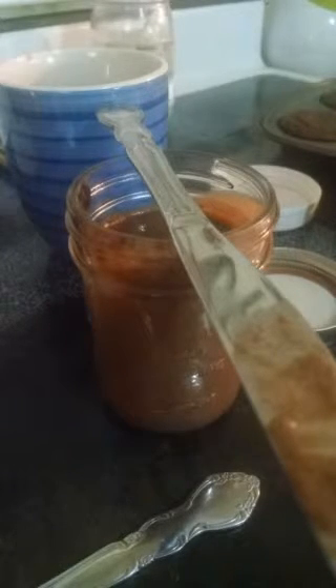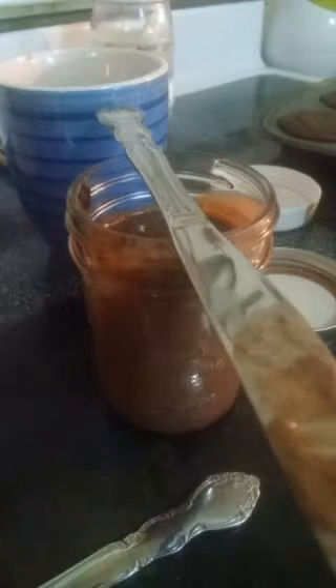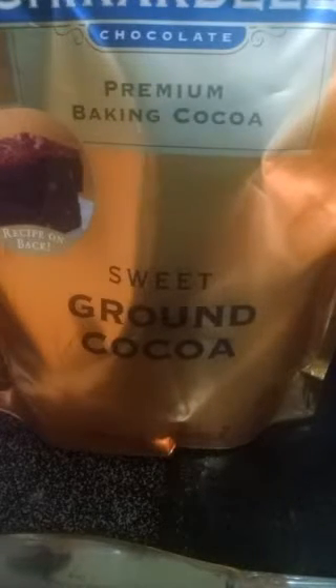A lot of recipes will call for you to mix whole wheat and regular white flour, but I'm trying to avoid the white flour, so I tried the pastry flour to see how that would turn out. I mixed those two flours, a teaspoon of baking powder, a cup of goat milk kefir that I made myself, three-fourths of a cup of organic coconut palm sugar, and three tablespoons of Ghirardelli sweet ground cocoa - something I have never used before but have been wanting to try.